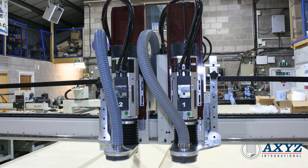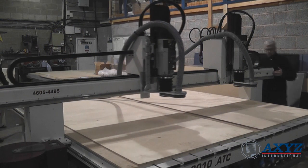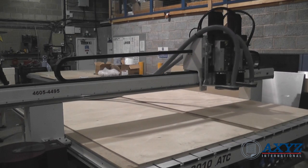A popular configuration for high productivity is to have two carriages on the same gantry. The spacing between the two carriages can be easily adjusted to suit the material or part sizes to be processed.